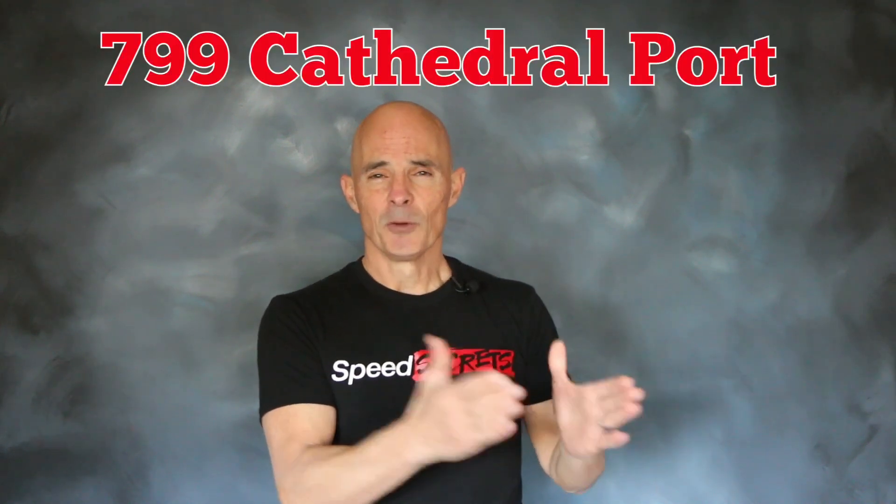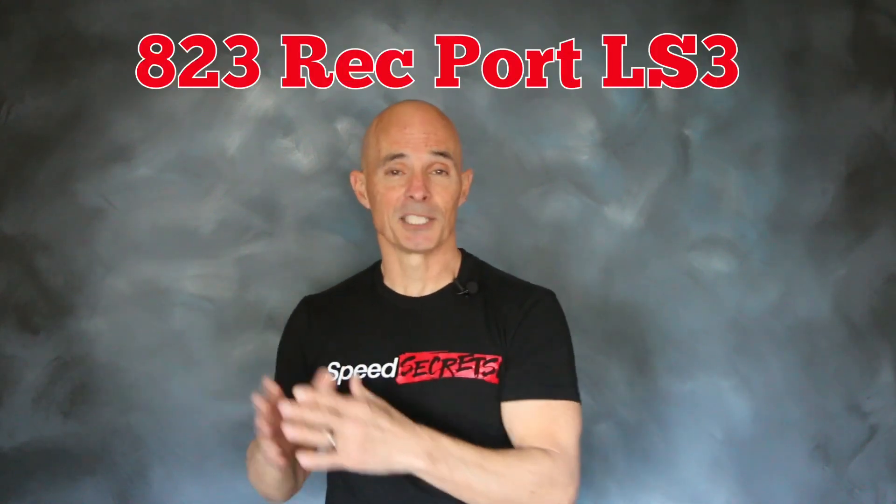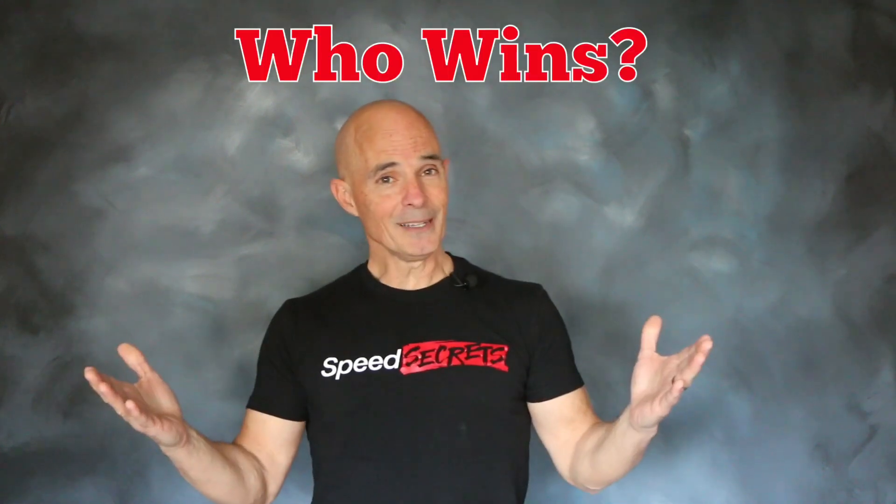Representing the Cathedral port camp was a set of 799 heads, which are basically 243s with a different casting number. Representing the rectangular port guys was a set of 823 factory LS3 heads. So who's gonna win? Let's check out our test motor and jump on the dyno.